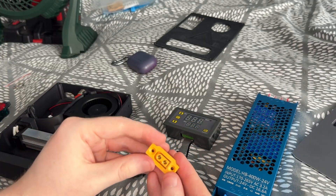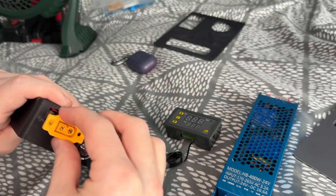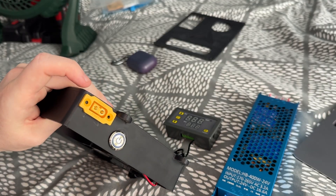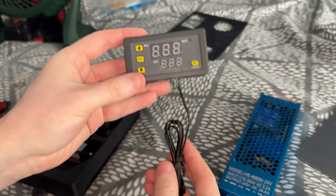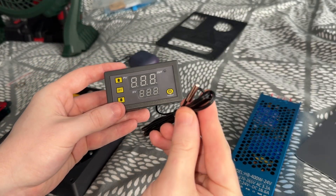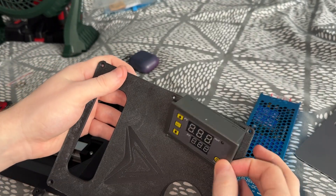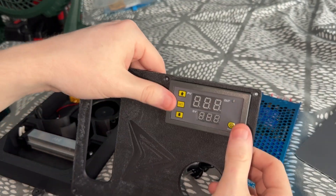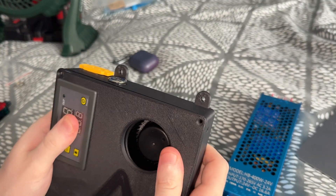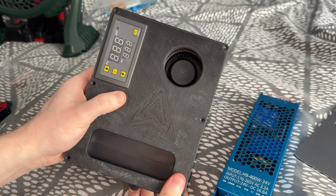We have our IEC60 plug, which also goes in the top next to the button and presses in like that. We have our thermostat along with a temperature probe on the other end, and that fits into the cover — it literally just presses in. It should all compact in and look something like that.